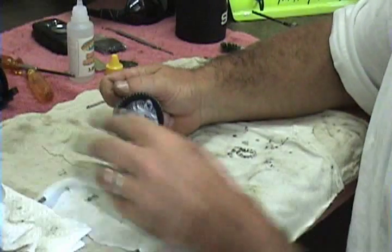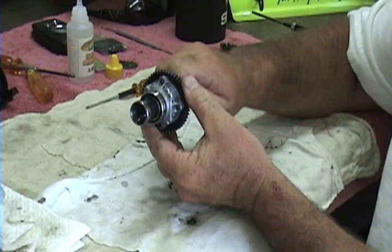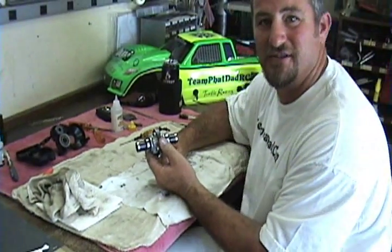So there you go — you've got a built diff. Should be smoother than it was. Pretty smooth diff going there. All right, Shredhead signing out. See you at the races.